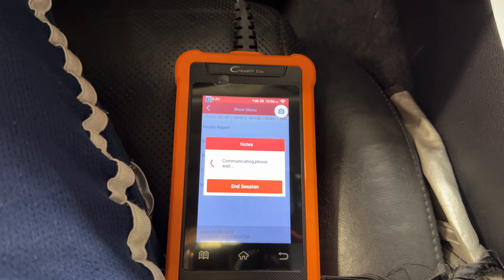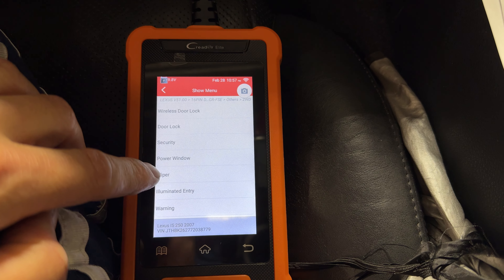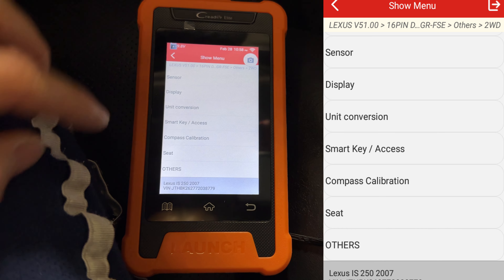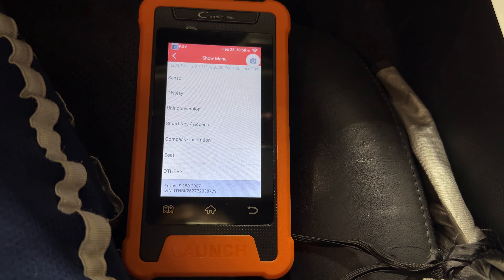Just let this thing load and then we'll go into the menus. Inside here we have all the different menu settings: wireless door lock, security, windows, wipers, illuminated entry, light, sliding sunroof, air conditioning. If you downloaded that seven-page list of everything, it'll pretty much go through everything included here and more, explaining what the default setting is, what the content means, and what you can change.